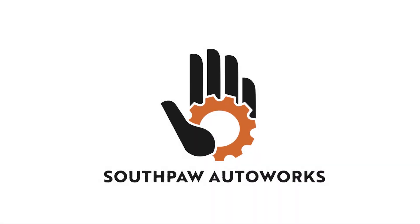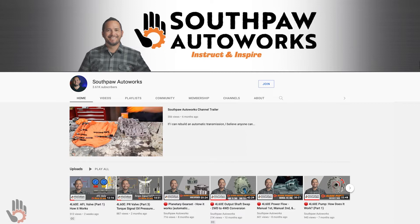Is your 4L60E missing first gear, second gear, or even a combination of gears? Hey, what's going on — my name is Robert and I'm the host and creator of the Southpaw Auto Works YouTube channel.